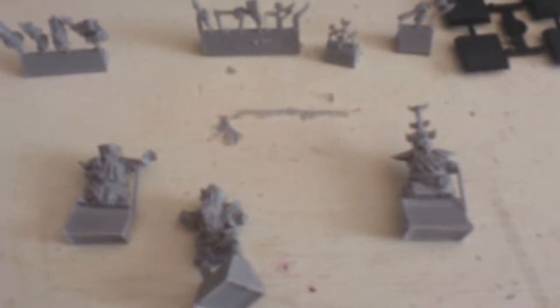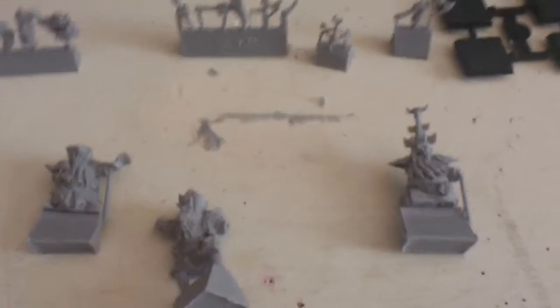Hey guys, we are going to have a closer look at the Demon Smiths now. I have opened the package and put them out on the table, so we are going to have a look at the components of the models.